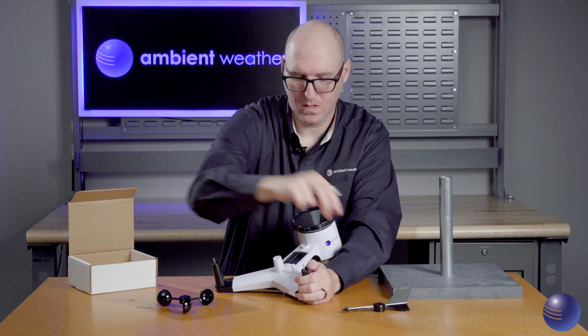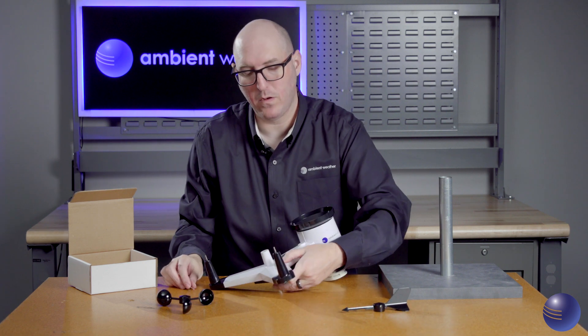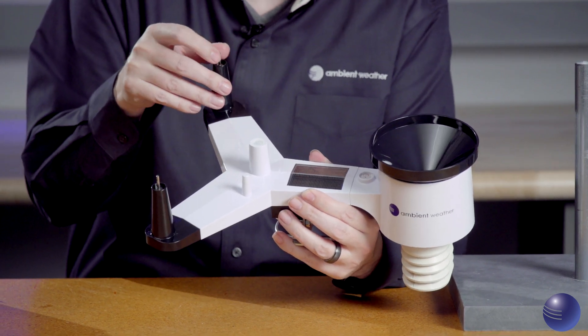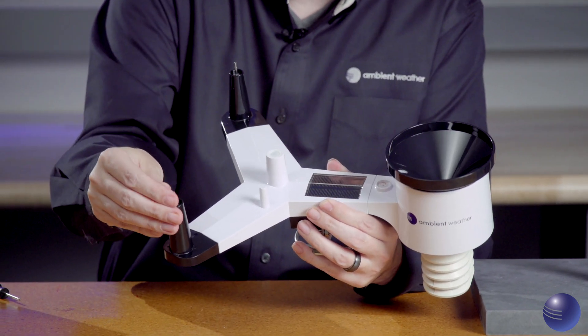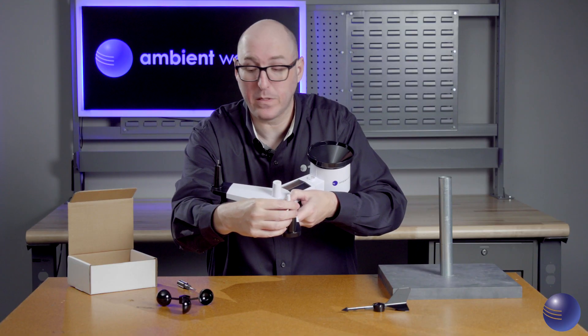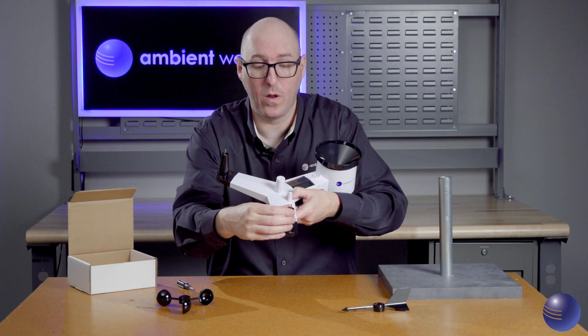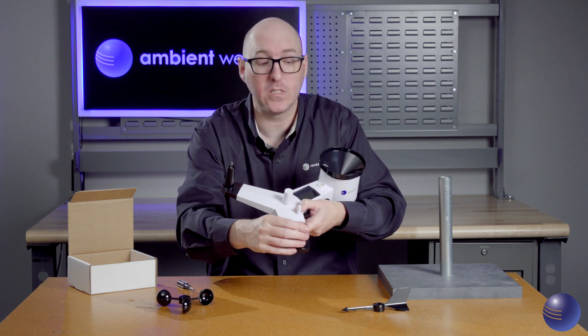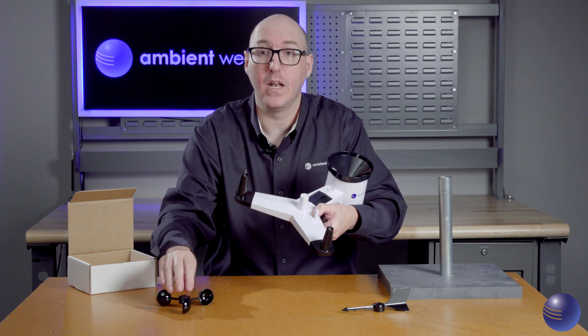We're going to do the same thing with our wind vane assembly. Now we're going to inspect the shafts where those attach — make sure there's nothing cracked, no corrosion, and that they spin freely. Note that on the wind vane assembly there is one flat side, which is keyed specifically to hold the wind vane and not the wind cup.